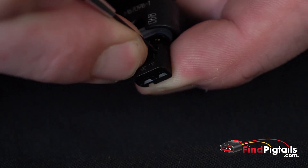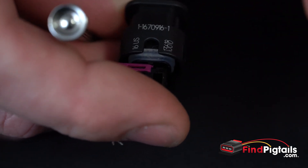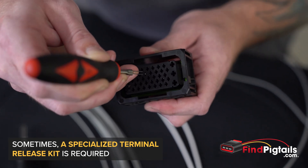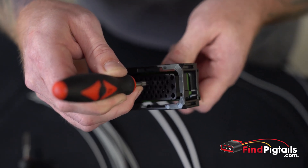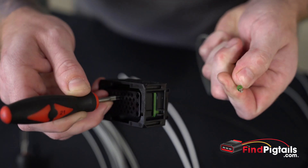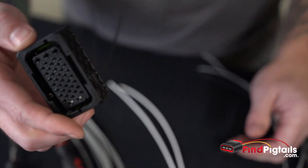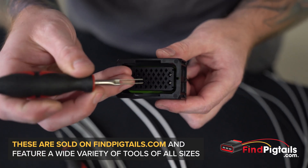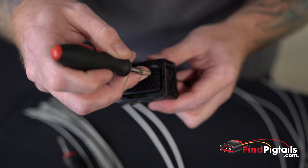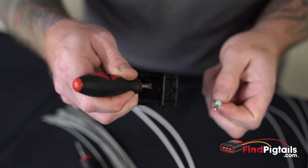Push that catch down just a little bit, then pull the wire out just like that. Take the tool, get it installed, and push it all the way down until it stops — then you should be able to pull the pin right out. For the larger pins, use the tool with the larger forks, push all the way down until it stops, and the pin should just pull right out.